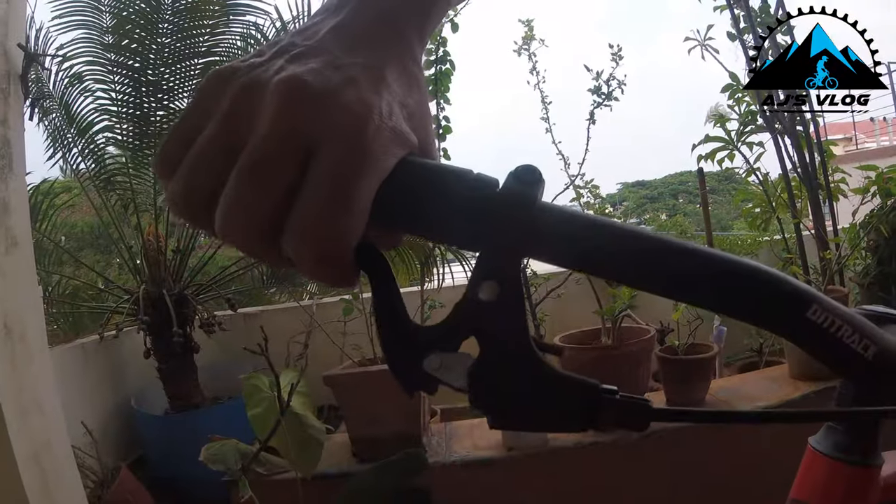Do you find that you have to press the lever a lot for your braking? Then this video is for you. Hey guys and welcome back to the channel. This is a one minute video to help you get better braking from your mechanical disc brakes.